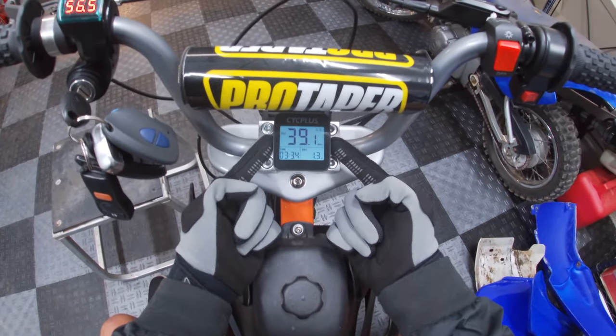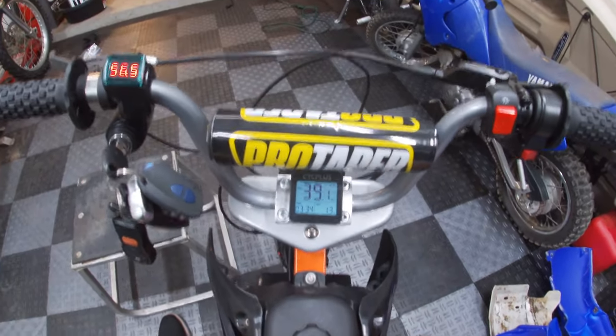39.1 miles an hour! I can't believe we're less than one mile an hour short. We haven't quite hit the 40 mile an hour goal yet, but we are super, super close. This is definitely the fastest the 52-volt MX650 has been.